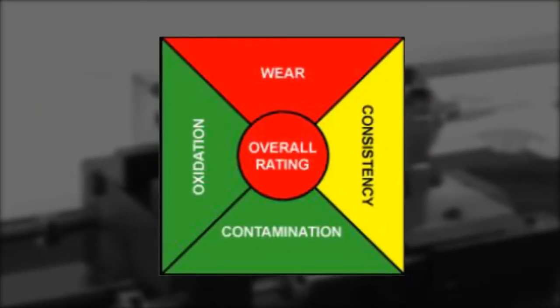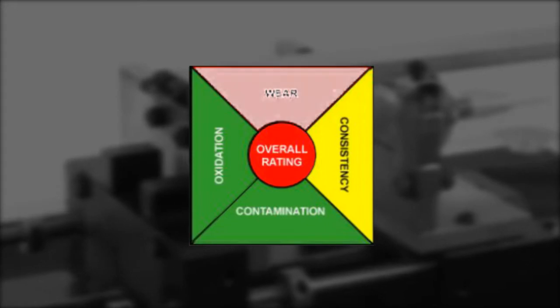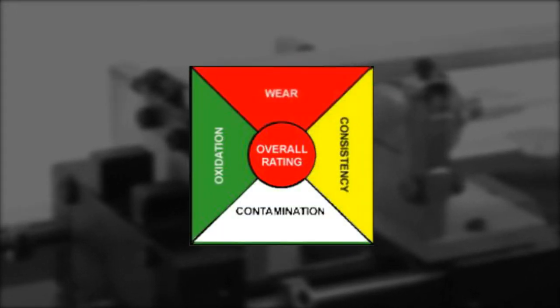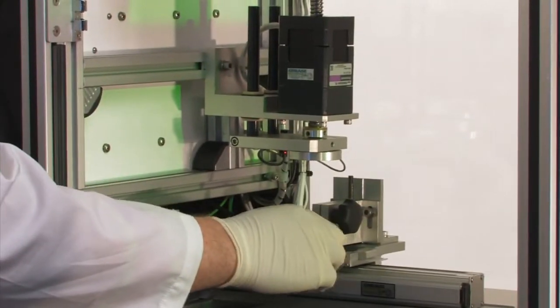Incredibly, these provide a full analysis test slate examining grease in all four critical test areas: wear, consistency, contamination, and oxidation. In fact, all of these consumables are disposable, which removes the risk of cross-contamination between tests and eliminates the time-consuming tasks of cleaning and preparing grease samples the old-fashioned way.